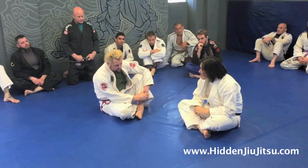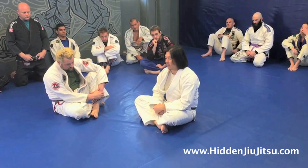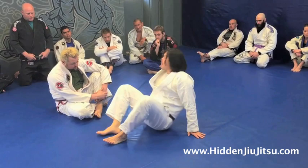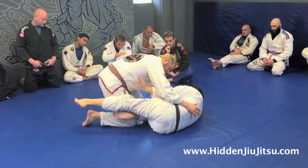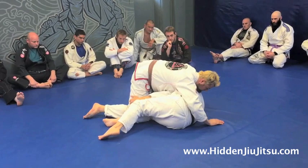One of the biggest tools that I feel is really helpful — even for preventing the person from putting you flat on your back — is establishing the underhook. Any time someone goes to pass my guard, my hand is immediately already underneath his armpit. This will be a huge tool to help you guys, because now as you go to pass — you see how he can't flat me out?